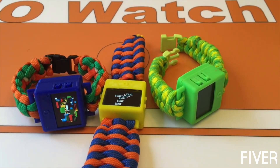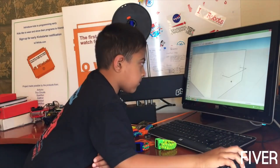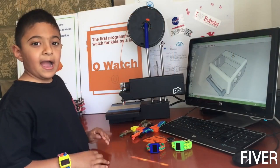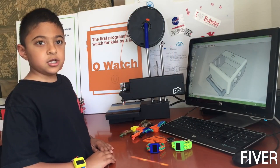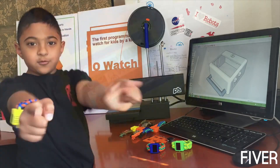Pretty much anything that is possible using a regular Arduino board and a color screen. You will also learn how to do 3D design. I need your support to back my project to bring the O-Watch to you.